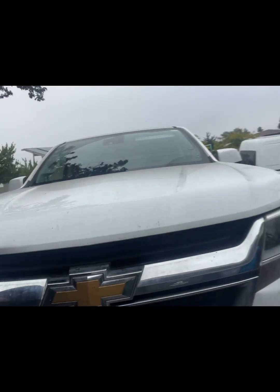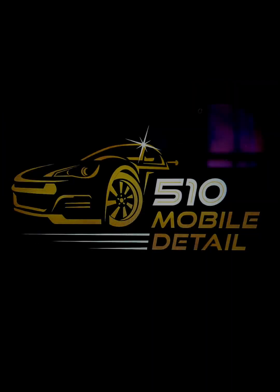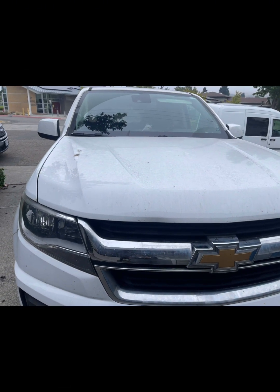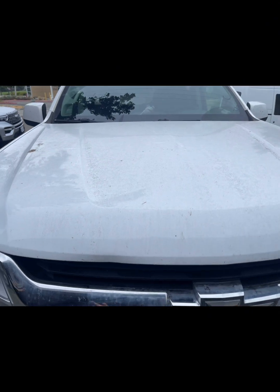Hey, it's Chris from 510 Mobile Detail. Today we're going to be doing a wash and clay on this Chevy Colorado. I get a lot of questions about how do I know when it's time for a clay bar, and what does a clay bar do?